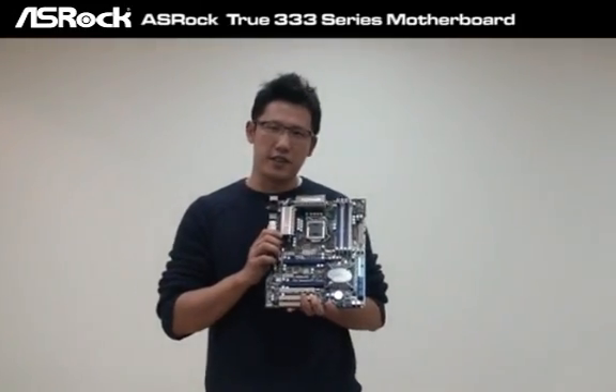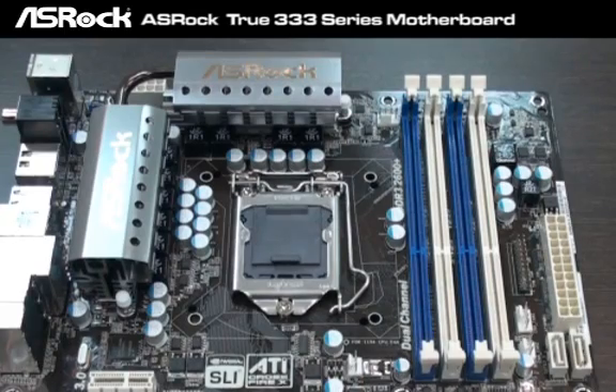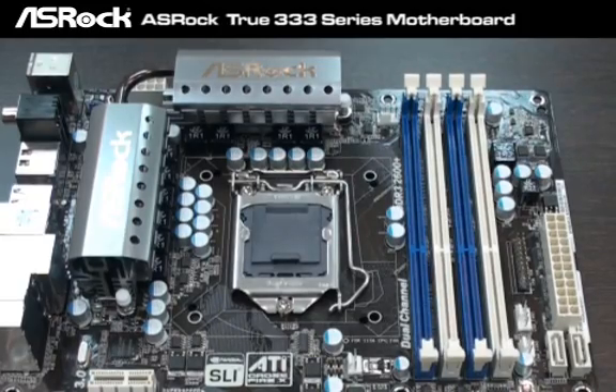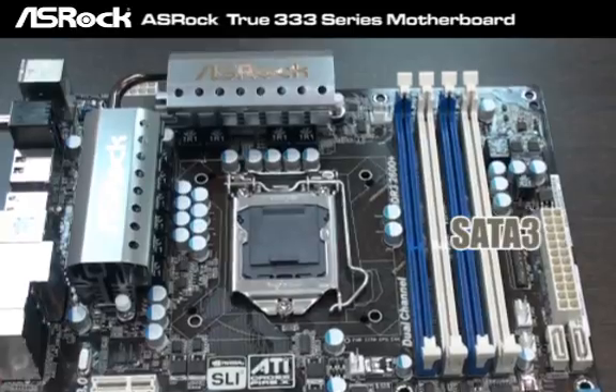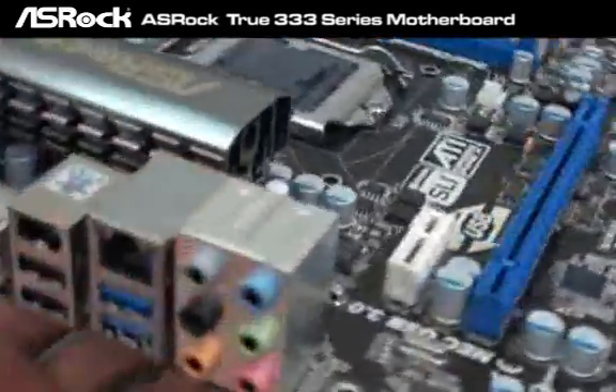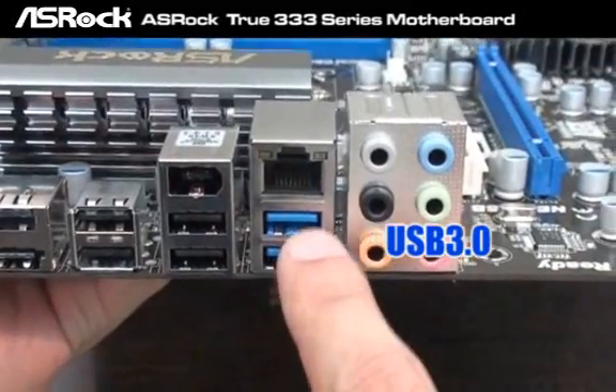Let's take a close look at the P55 Deluxe 3. It is the P55 Deluxe 3 — you can see two SATA 3 ports on board, and in the back I/O you can see that there are two USB 3.0 ports here.